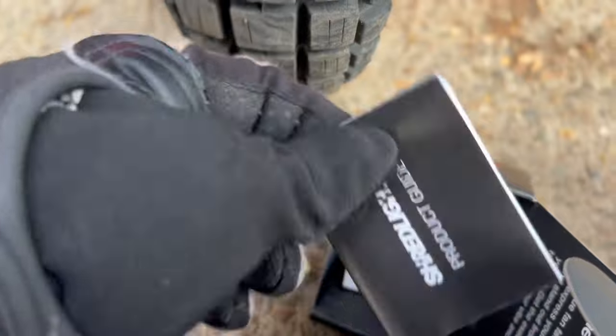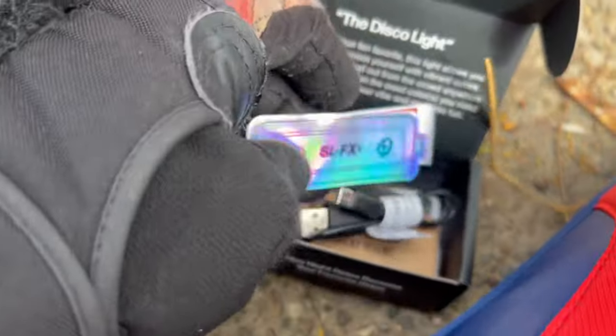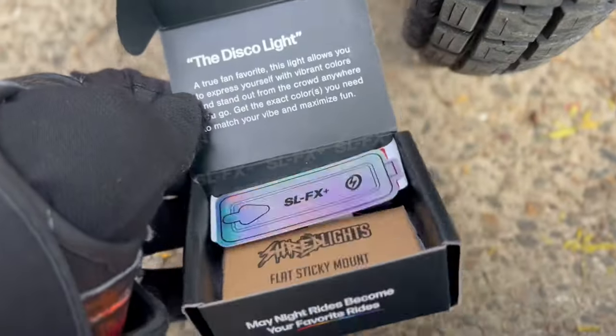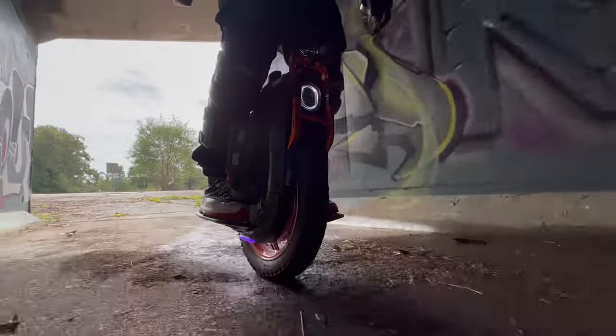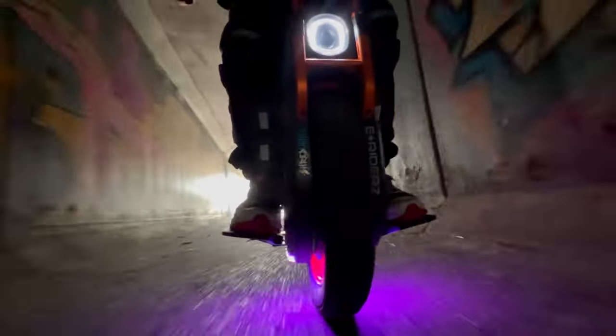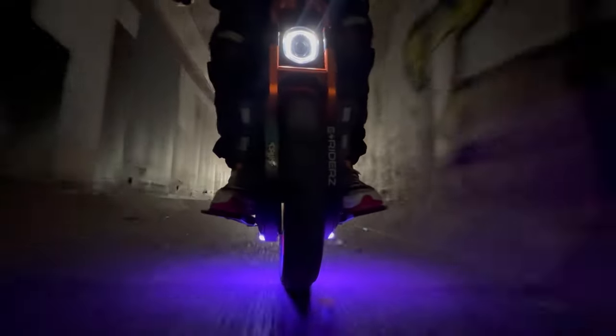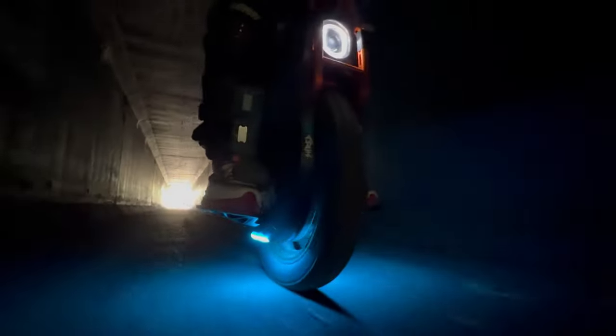Shred Lights also offer a quad USB charging cord, so you can rip off all your lights, plug them all in at once, and grab them again when you're going. They just slide easily into the Shred Locks S-mount, so depending on which wheel you grab, you just slide them in and put the lights where you want. Being a universal mount between all the lights, you can switch it up.